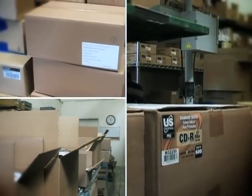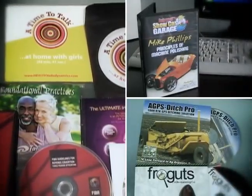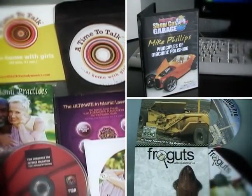Our on-site warehouse and production facility preps your order immediately. Customize your short run package with a variety of cases, mailers, and sleeves.